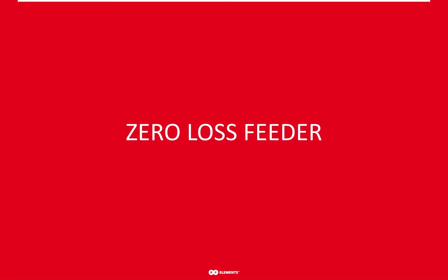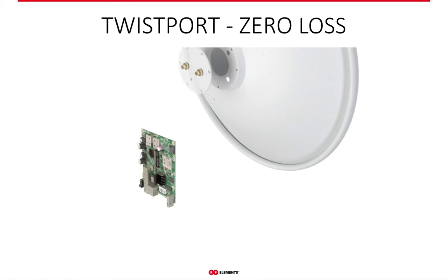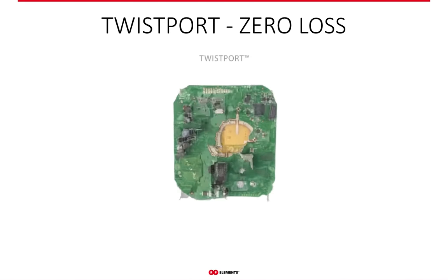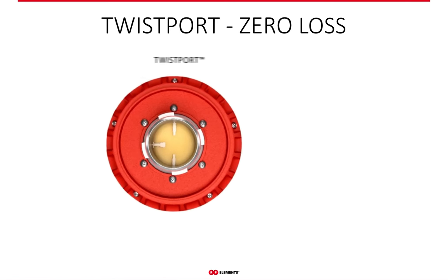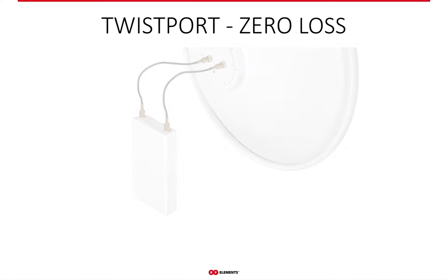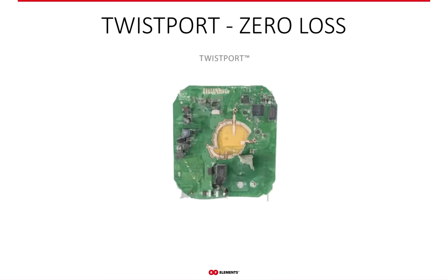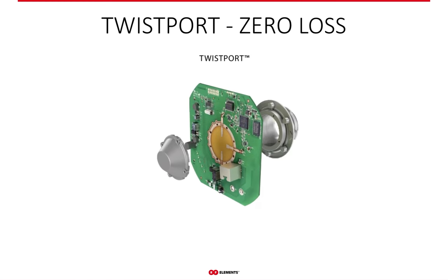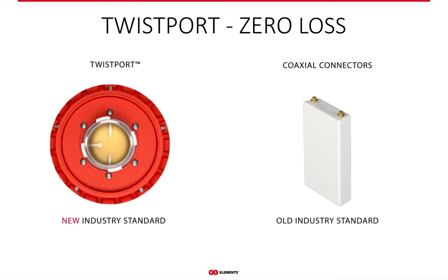The second part of the puzzle for increasing network throughput is to deliver maximum power from the radio to the antenna through our near-zero loss feeding system. By removing coaxial cables and connectors and integrating the transition from the radio to the antenna directly into the PCB of the radio, you achieve a near-zero loss system for delivering the signal. This is exactly what Twistport does. Since the quality of coaxial cables varies widely, you can easily save half the power of the signal by using Twistport, helping you reach those distant customers just as coverage planning tools predict.